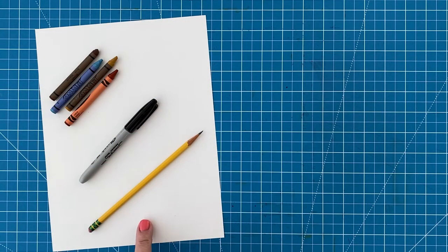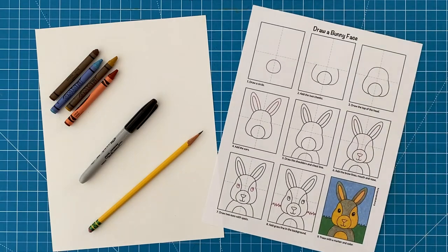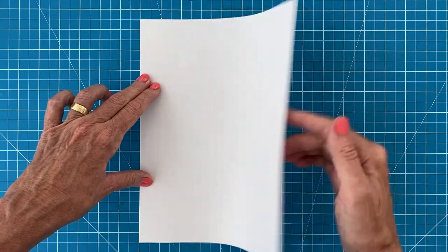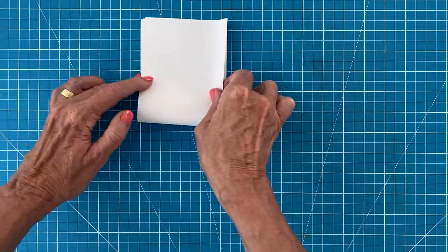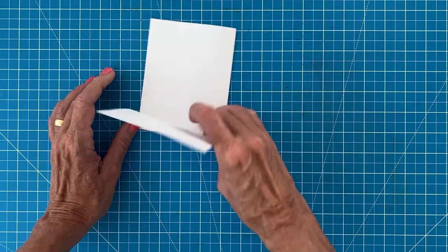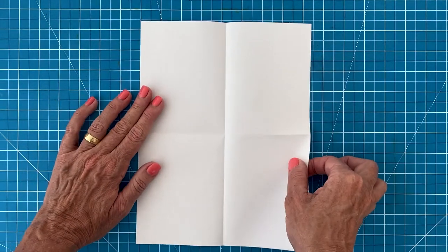First, you need to collect your art supplies: a sheet of drawing paper, pencil, black marker, and crayons. You can also download this free How to Draw a Bunny Face tutorial from my website. Before you begin drawing, it really helps to make some guidelines on your paper by folding and creasing your paper in half in both directions. You'll have guidelines that match my tutorial, which really help as you draw each step.